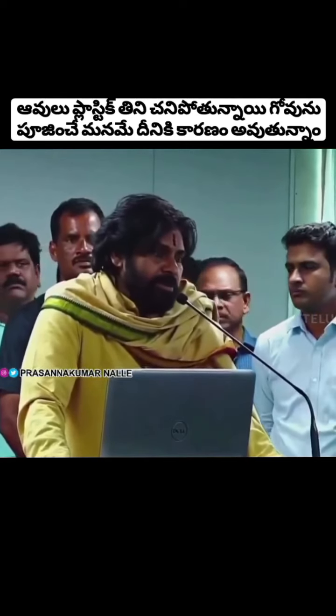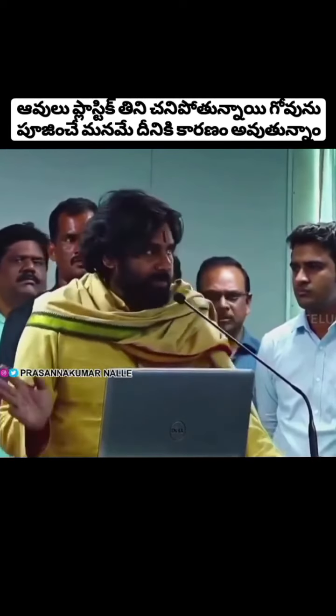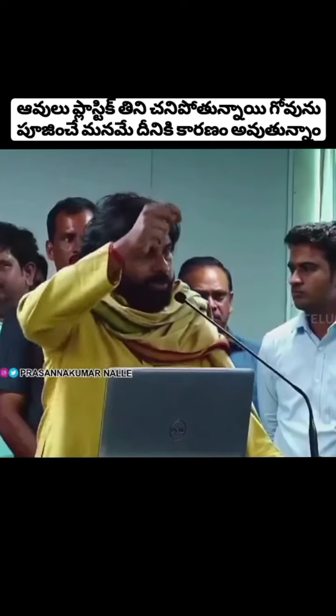Srinivasan Garu is involved in a very unique project. You can see the ropes on the display.